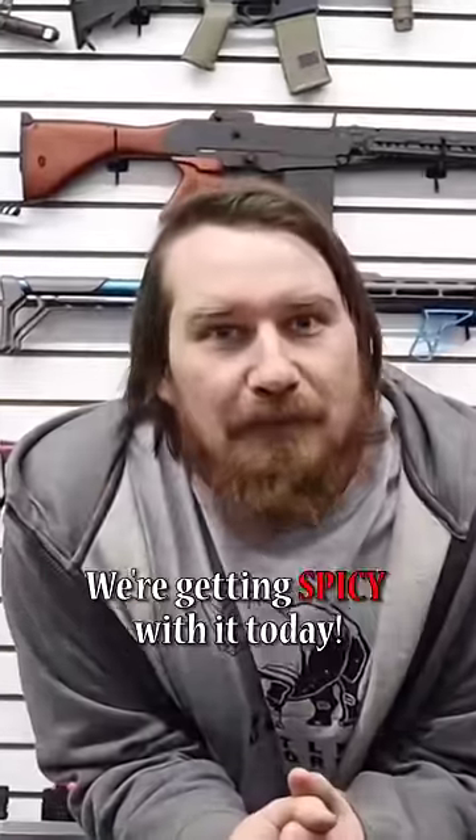This is a standard M4. We don't need that. We're going to show you unique stuff. We're getting spicy with it today.